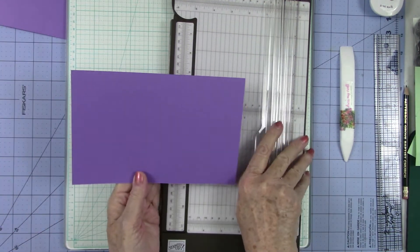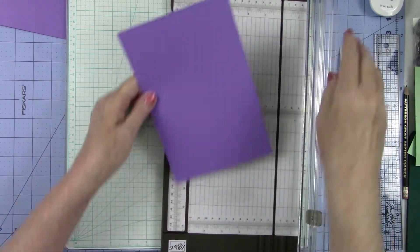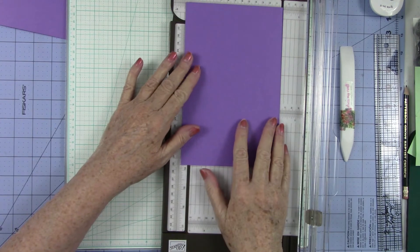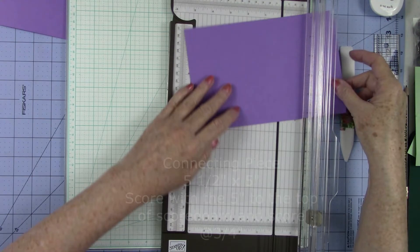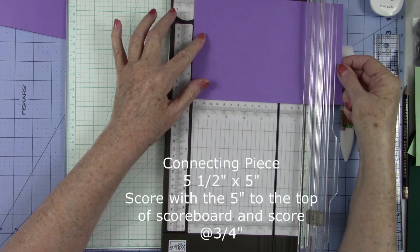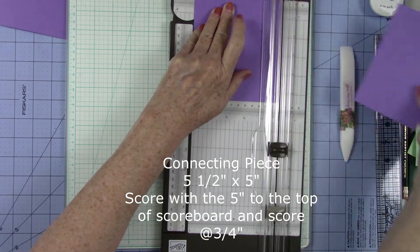Now we need to work on our second piece. We know that this piece is already five and a half. So we need to cut this down to five inches. I'm going to turn it to my five inch line and I'm going to slice it.